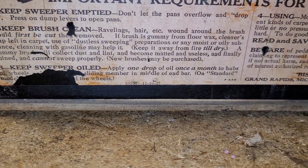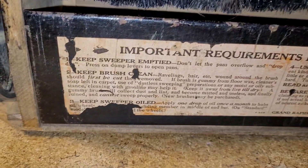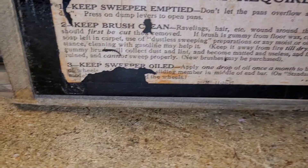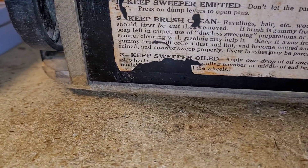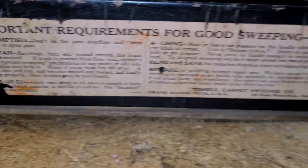You do need to keep this sweeper oiled. Apply one drop of oil once a month to the hubs — these are your hubs here — and the wheels, and the sliding member and middle end of bar on the standard model, and then the wheels.